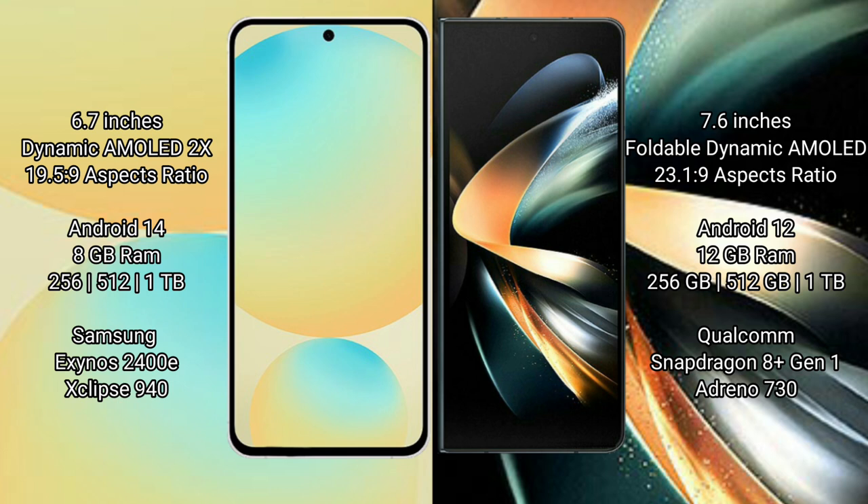The Samsung Galaxy S24 FE comes with 8GB RAM and 128GB to 256GB, 512GB internal storage, powered by the Samsung Exynos 2400E processor and GPU 940.